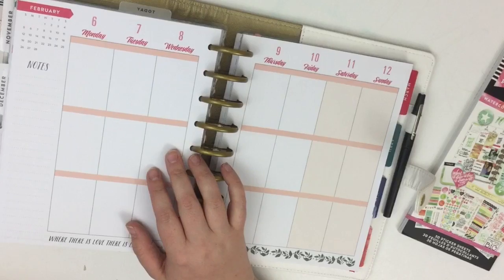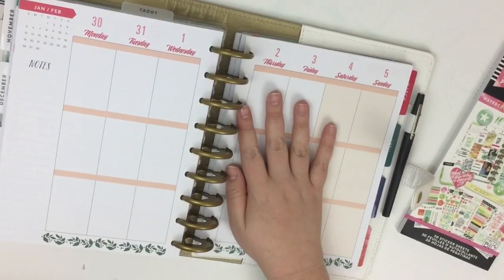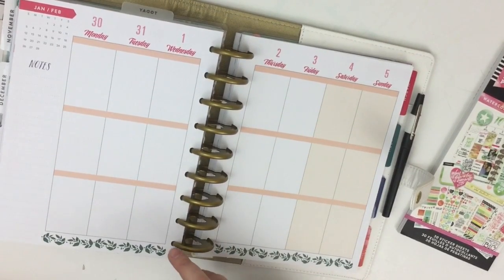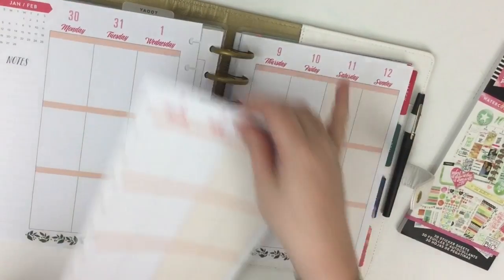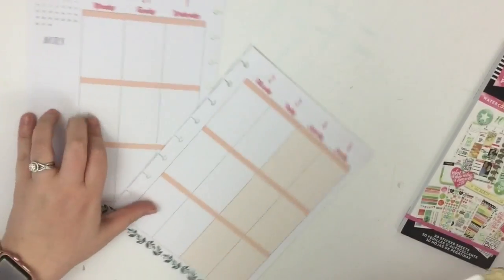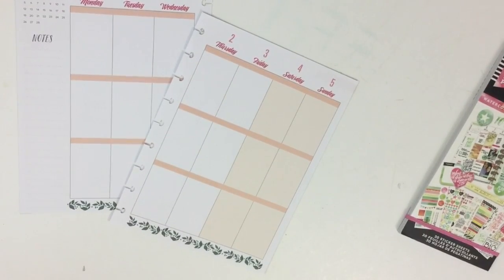This is the Botanical Gardens Happy Planner and it's just so beautiful on the inside. I love it so much. This is the first weekly spread inside of February in this planner. It's a new color scheme, which is exciting, and it's a new month. So I'm just really excited to get started. I'll be planning January 30th through February 5th.